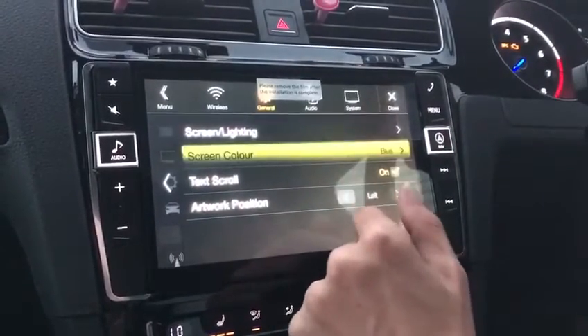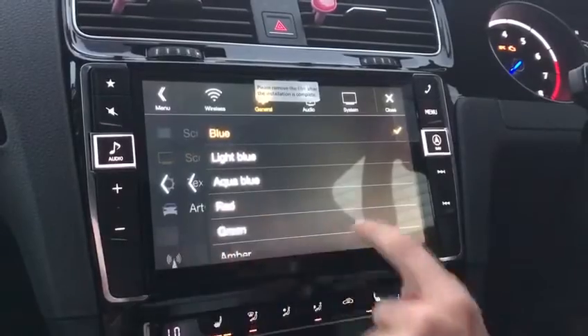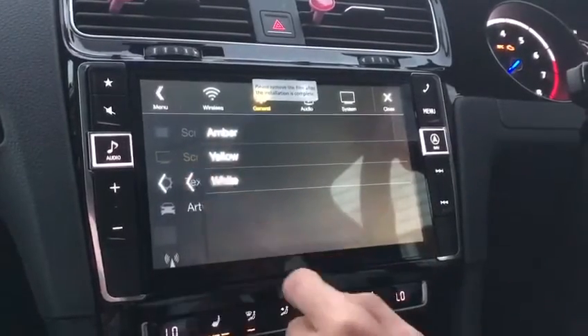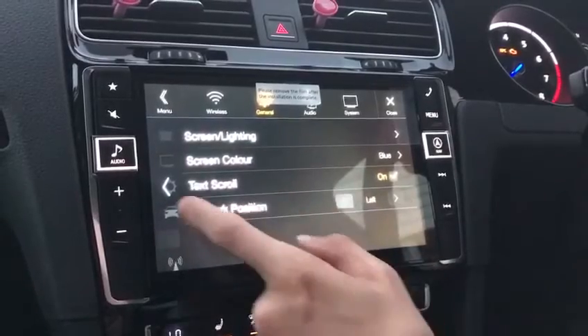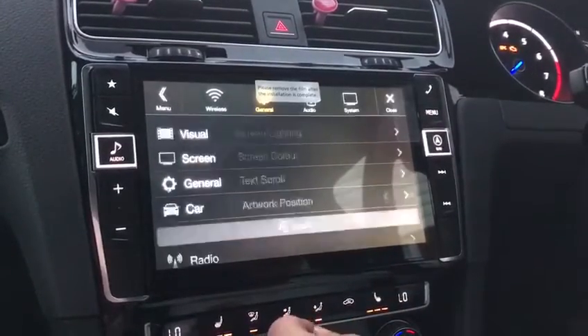Screen colour — the blues to match your car. Text scroll and your artwork position if your iPod has artwork.